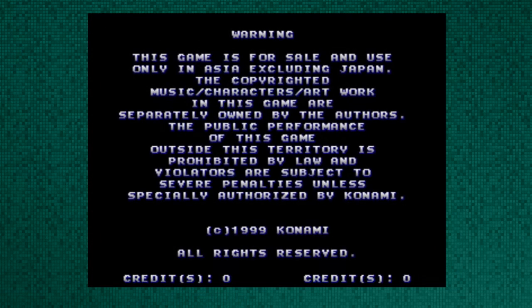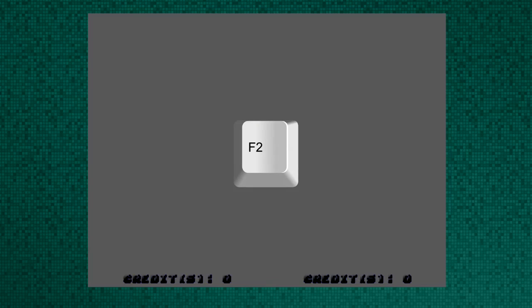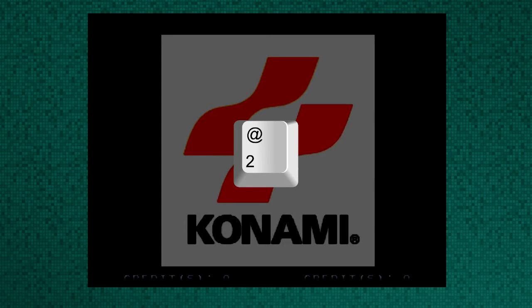The controls for the game are as follows: F2 is your test button for the system. Keys 1 and 2 are the select buttons, and your space key is your button for scrolling through the game menus.